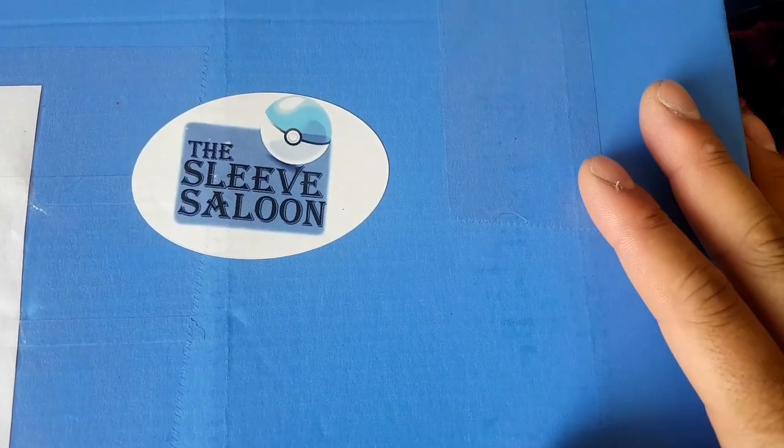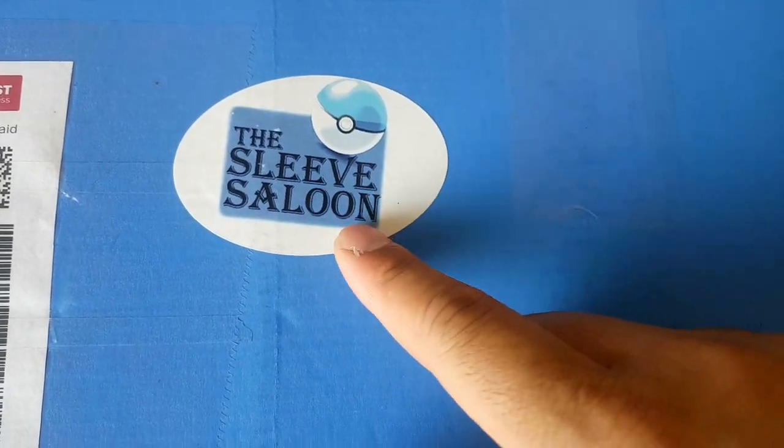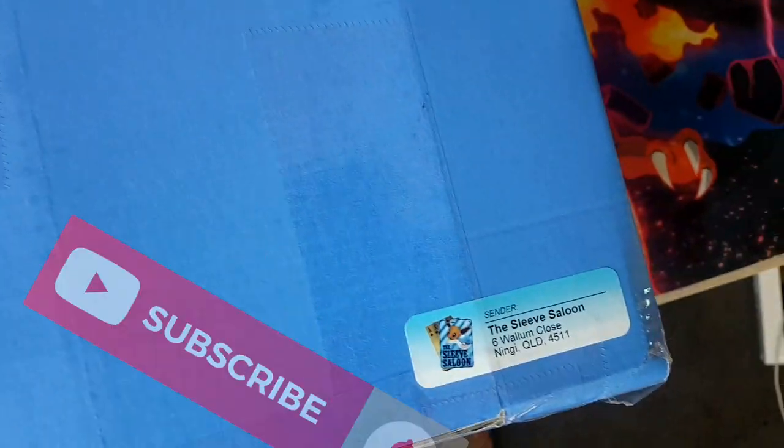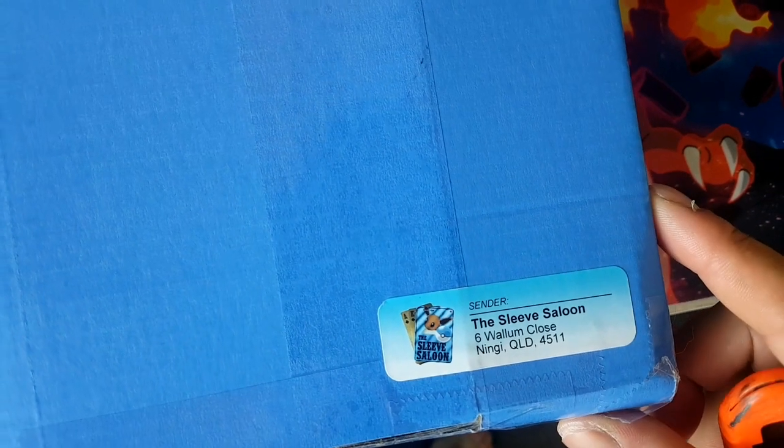What's up guys, in this video I'm gonna be showing you the best binder you can buy for your cards. It's inside this big box right here, so let's go take a look. Here is the box — shout out to the Sleeve Saloon for hooking us up with the binder. They aren't the company that made the binder, but they're a good company. They sell sleeves mainly and stuff to protect your cards. I'm gonna open it upside down so you don't see my address.